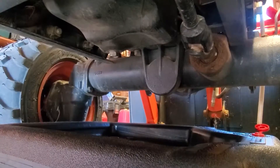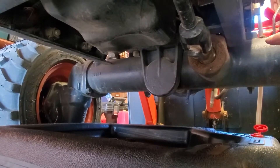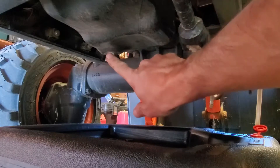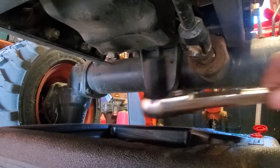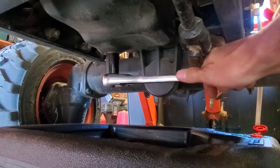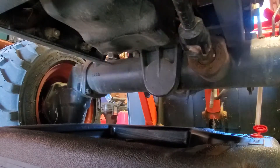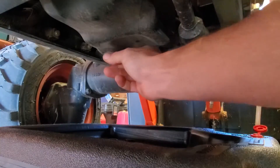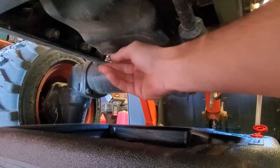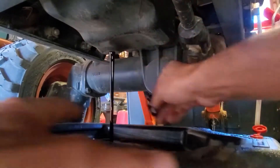Now we're on the bottom side of the tractor, behind the front axle. On the bottom of the oil pan is your drain plug screw. It is a 17 millimeter and it has a copper crush washer in it. So you break it loose, remove the screw and the washer, and run your oil into your drain pan.